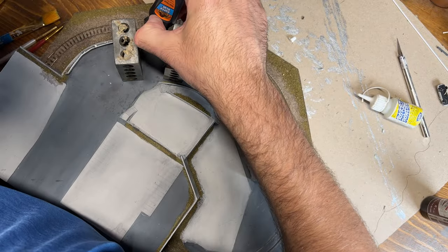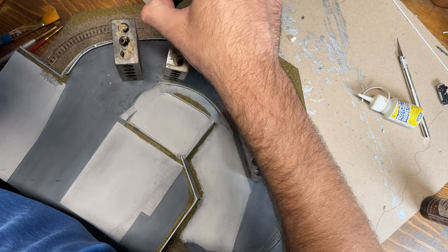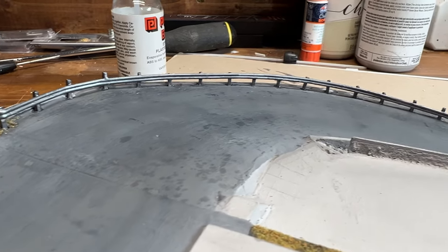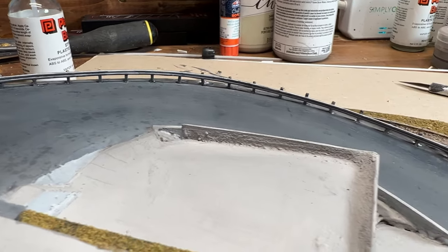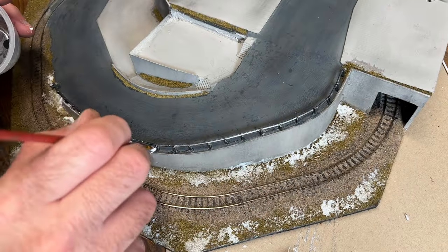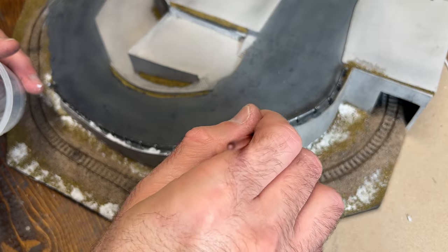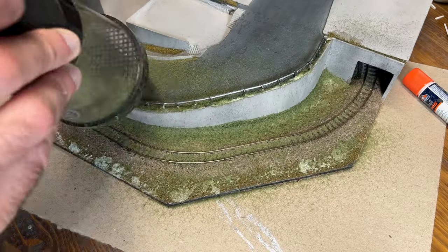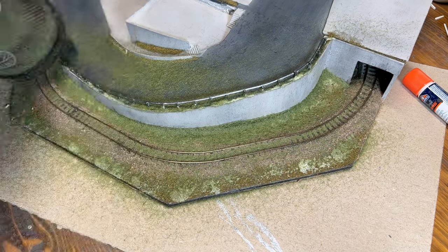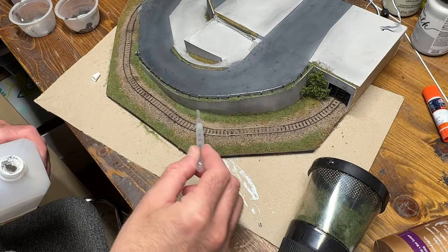Then I touched up the glue in a couple spots, made sure everything was held in place, and waited for that to dry — and everything looked pretty good. So at this point I decided I might as well do some scenery work as well, so I dabbed on some tacky glue and then applied a static grass mix to that area both along the base of the retaining wall as well as along the guardrail itself, where you would typically see weeds growing through along those posts.